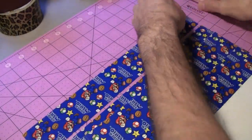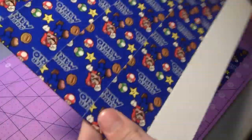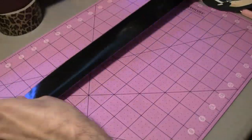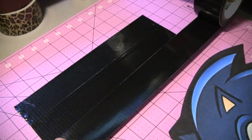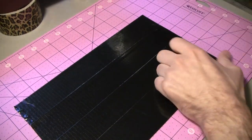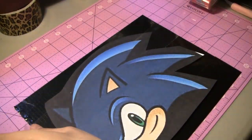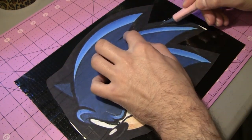I decided to use the Mario tape as the background. I'm not actually going to line it up because I figured it doesn't really make too much sense since I'm going to be putting that giant Sonic head on there. And if you look at it, it all looks like it pretty much lines up anyway. I'll use a little bit of HD clear packaging tape to seal it down.